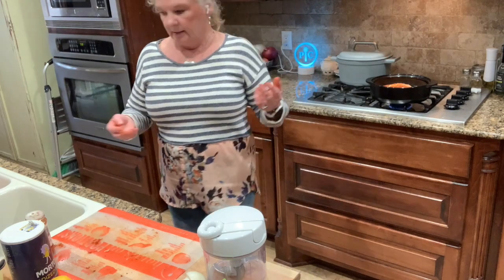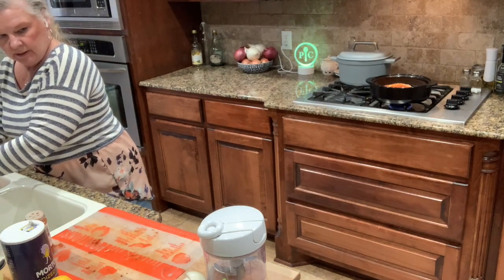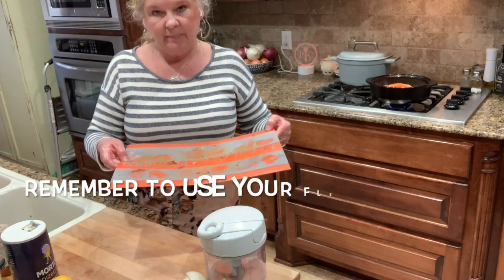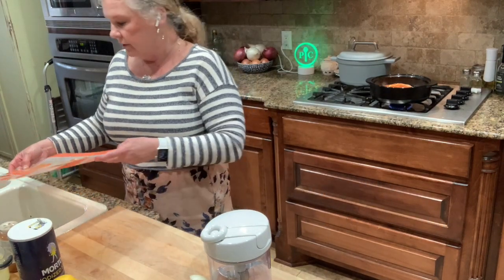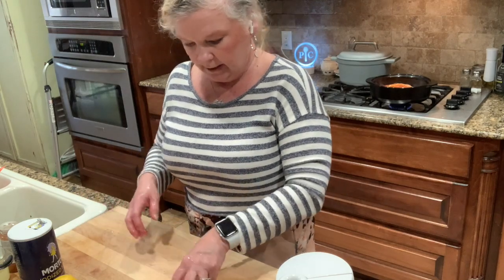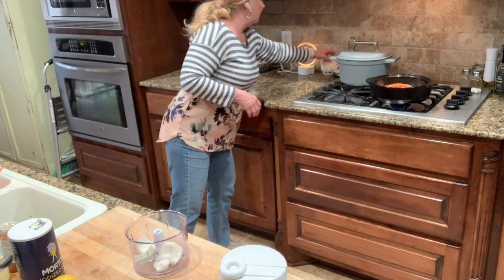I'm going to let that simmer for a little bit while I wash my hands, and then we're going to chop up the shallot or onion — whichever you have. I didn't have a shallot, so I'm using an onion. I used my flexi mat on top of my wooden cutting board so it wouldn't transfer the oils from the chicken onto the cutting board.